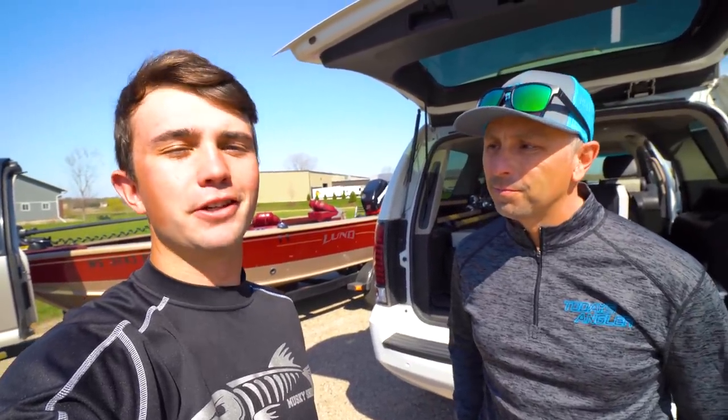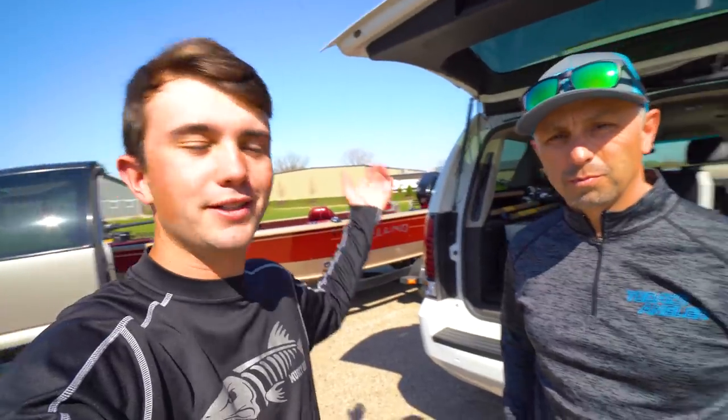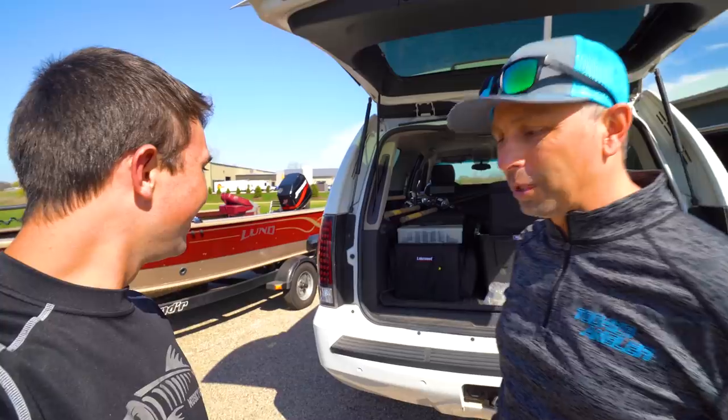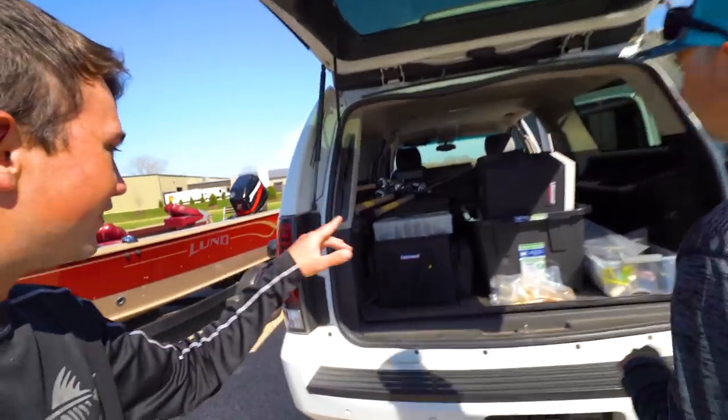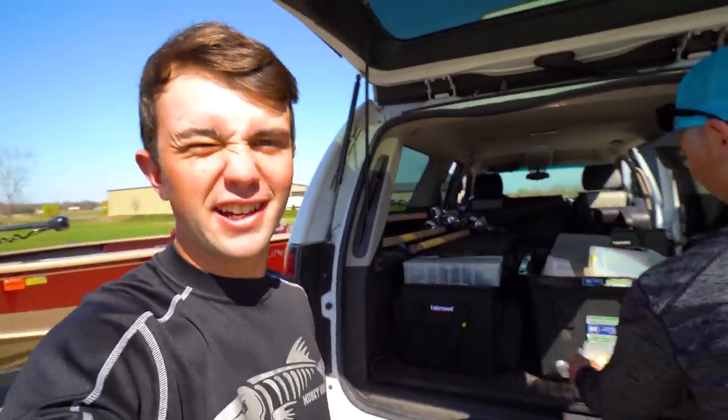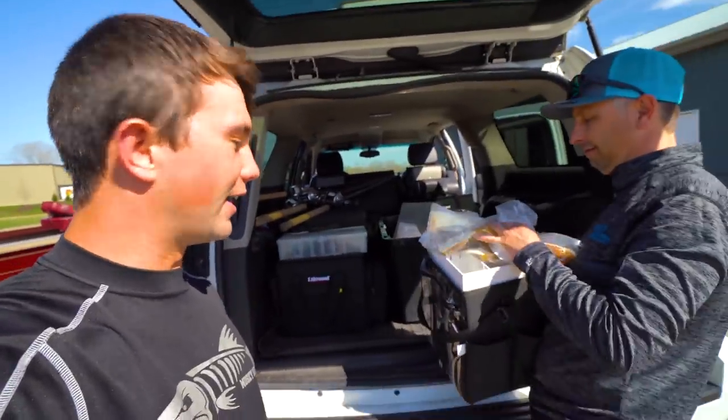No excuses this year. We have Lakewood Tackle Boxes that are gonna make our life a little bit better finding lures and organizing everything. We wanna show you those. But before we do that, let's pile everything into your boat, Robbie. We got a little work to do here, folks. We brought quite a bit of boxes, quite a bit of baits. All this needs to get organized today this afternoon.